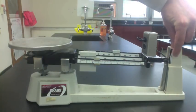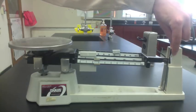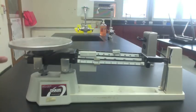You have your pointer — that's how you know that it's in balance. And finally, you have the adjustment knob on the side. That's for zeroing out the scale.